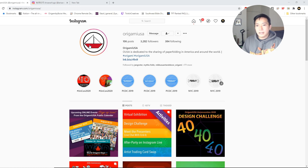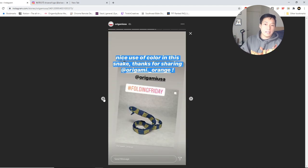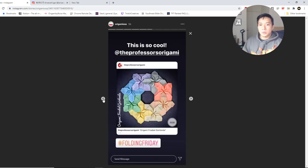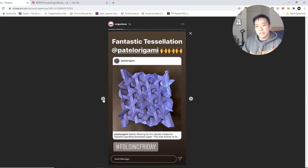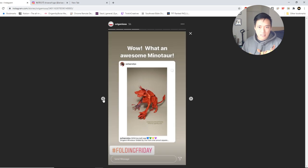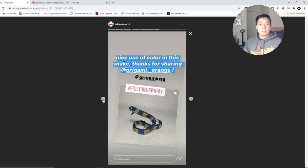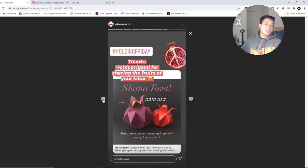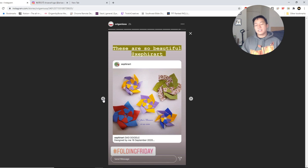We're also quickly checking out Origami USA's Instagram. I'm featuring this because they restarted the hashtag Folding Friday, where people who tag them or use the hashtag in their posts get featured on their Instagram story. This is one of the best ways to feature artists — it could be anyone on Instagram getting featured, and it builds community by reposting and allowing origami to be shared even more. Definitely use this hashtag for Fridays if you're posting on Instagram — it'll get shared by Origami USA. Thanks for watching and I'll see you in the next video.